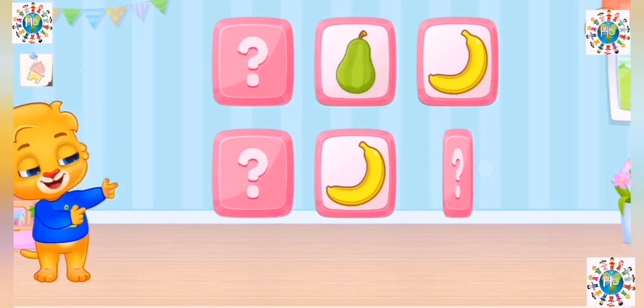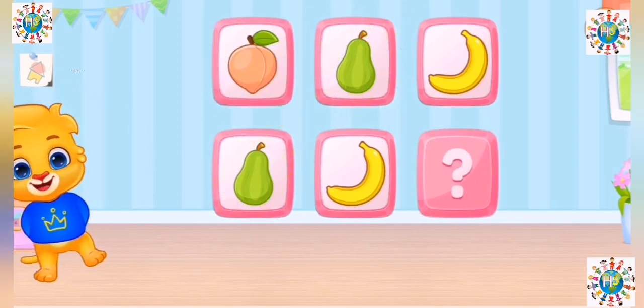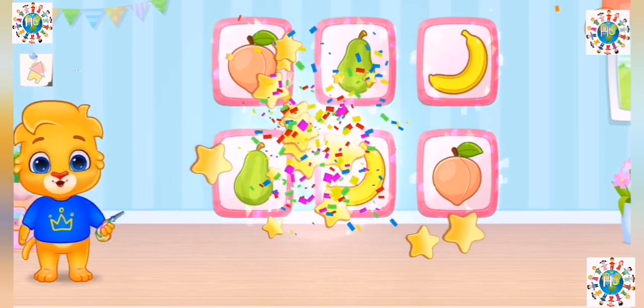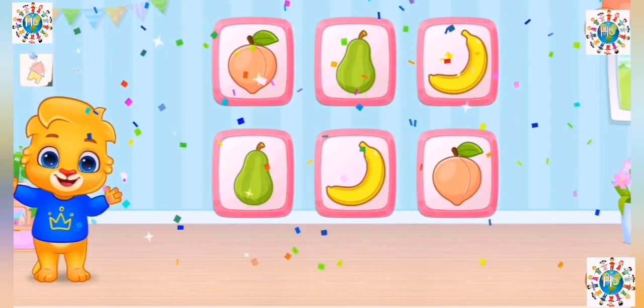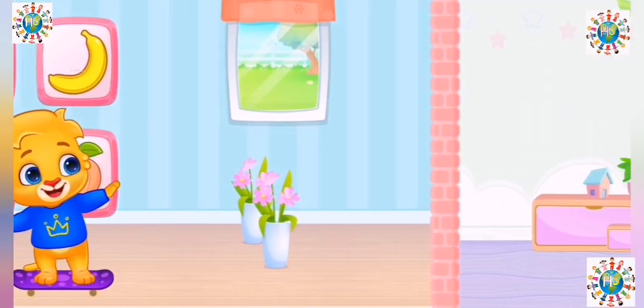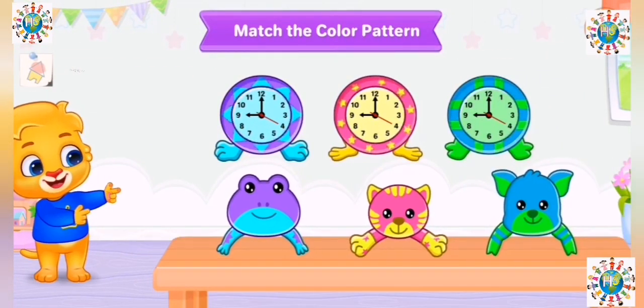I believe in you. Weeeeeee! Weeeeeee! Match the color pattern.